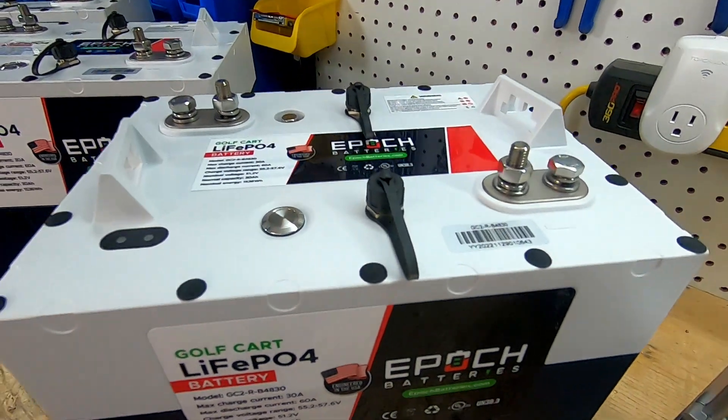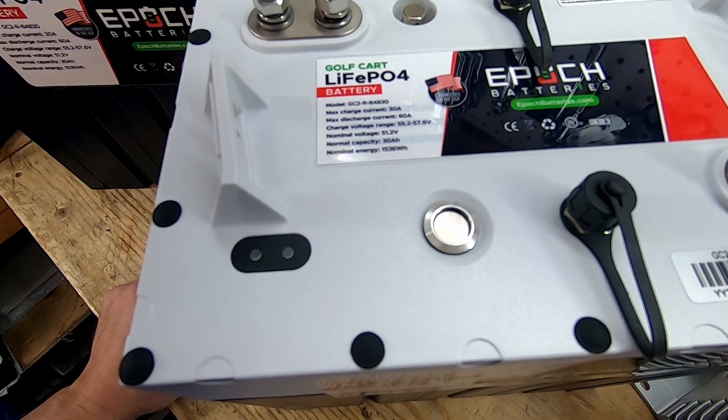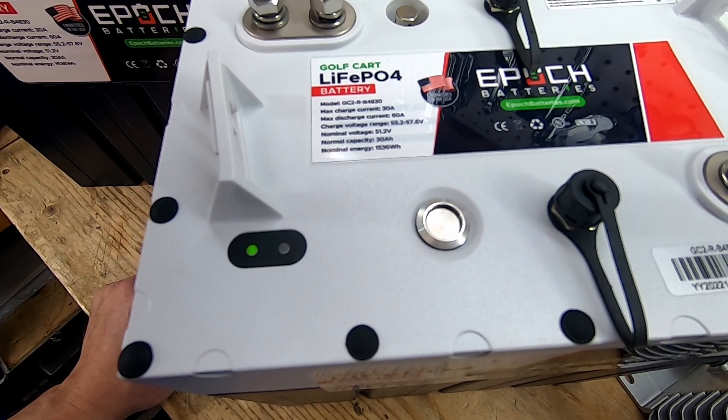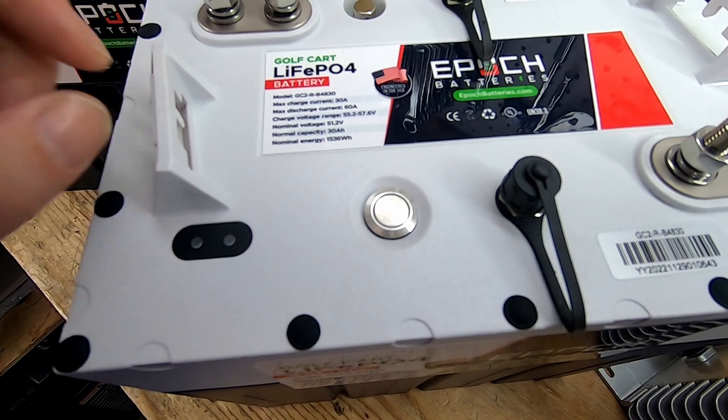If we take a look at the top of the battery, we have a physical on/off button. You can turn this on and leave it, and then at the end of the season you can actually just turn your batteries off, which is pretty neat.